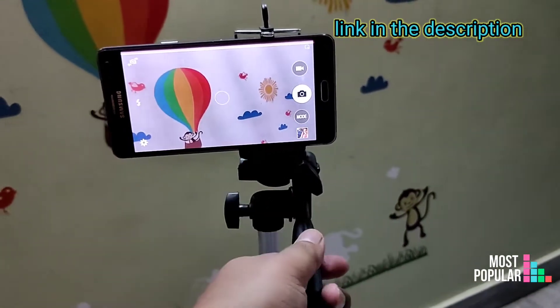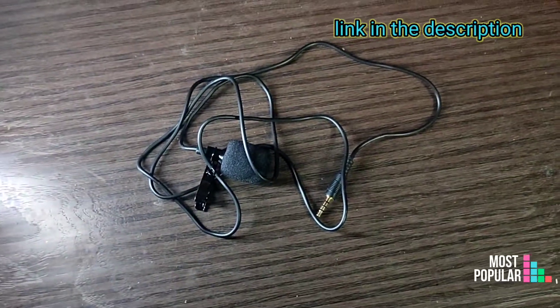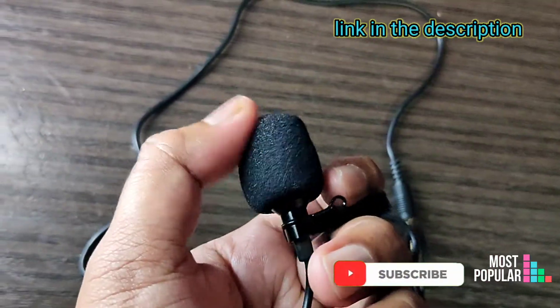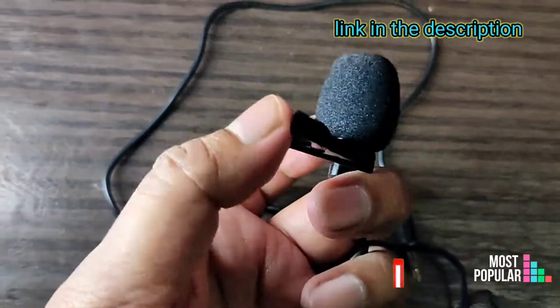I will rotate it to 360 degrees. This is the best feature in the tripod. The best thing is to use the lavalier mic as well. The quality is very good, and the wire quality is decent, and the clip is also good.